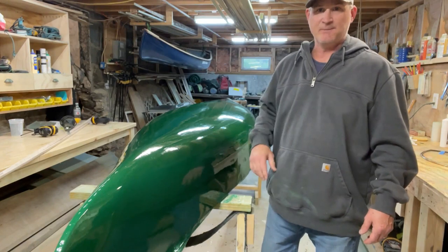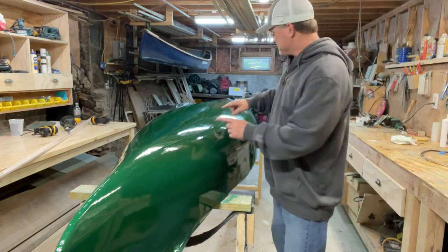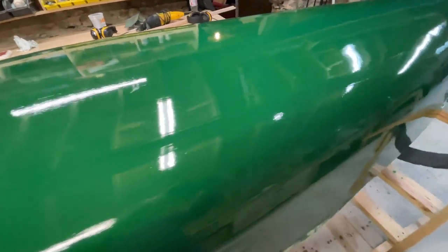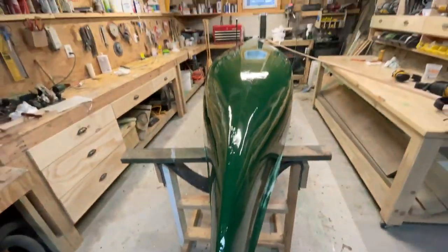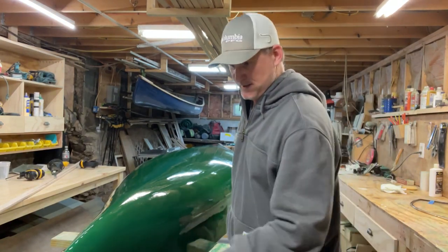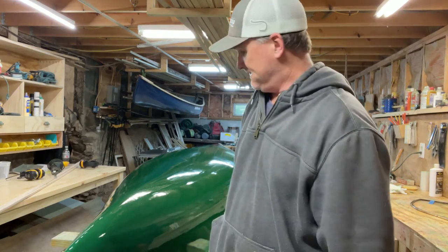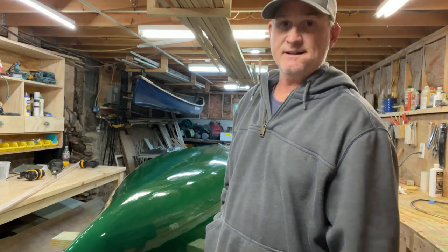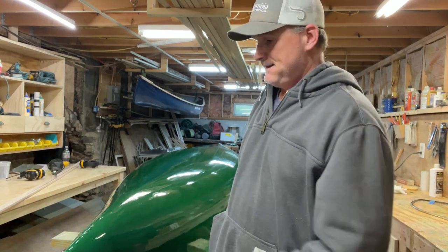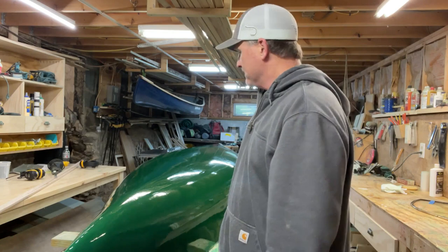A nice thin coat of wax has been applied. I'll take a closer look at the finish — I'm really happy with it. It's pretty slick, which should reduce resistance in the water, give a nice smooth paddle, and protect the paint from oxidizing. Another coat of wax will need to be applied in about six months or at end of paddling season — just clean it up, apply another coat, and store it for the winter. Now into the steam bending.